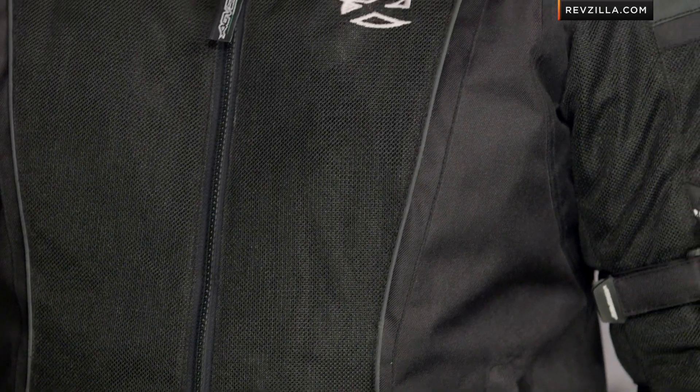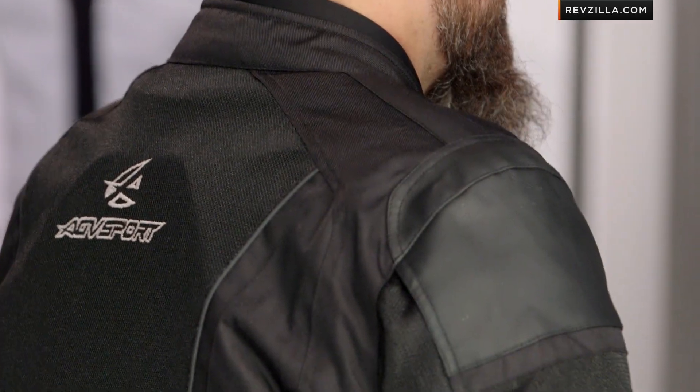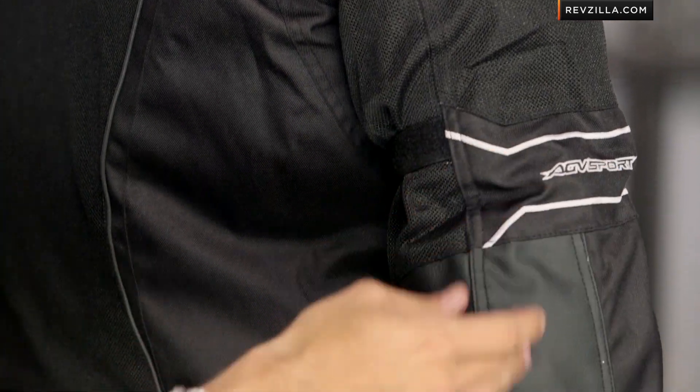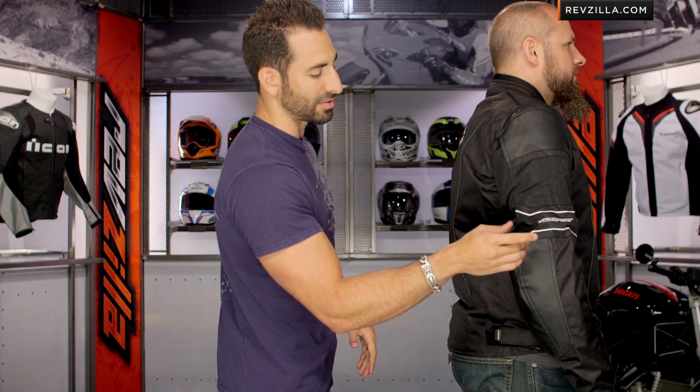Looking at the jacket from a protective standpoint, you have that leather on the shoulder, leather on the elbow, and you have CE-rated armor that comes baked in and stocked. Now looking at that clean line down the side — a little bit less clean than some of the more traditional leathers or textiles you might see. You go from textile to leather, you see the mesh panel coming in, the AGV Sport logo, and then here on the Airtex a nice big panel of leather on the elbow moving into the forearm, going all the way down.